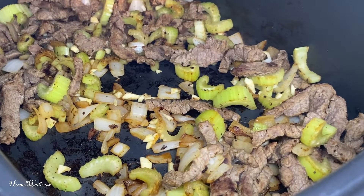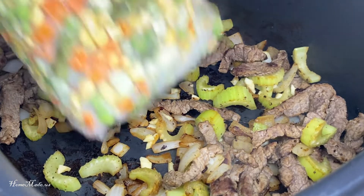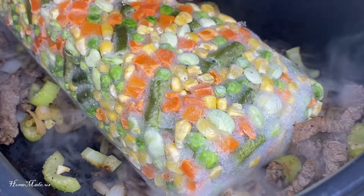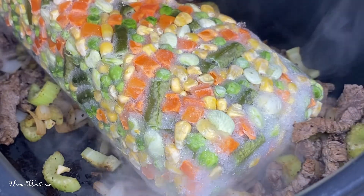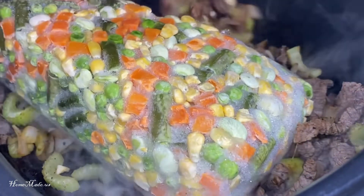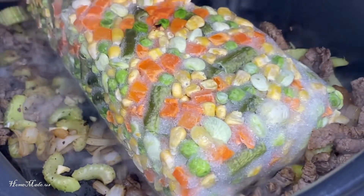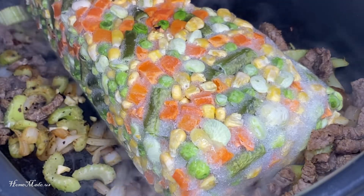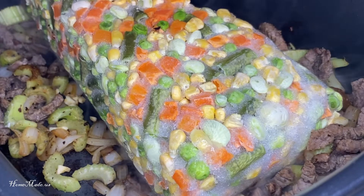Now I'm going to add in a two-pound bag of frozen mixed vegetables. It's got corn, carrots, peas, green beans, and lima beans in it.